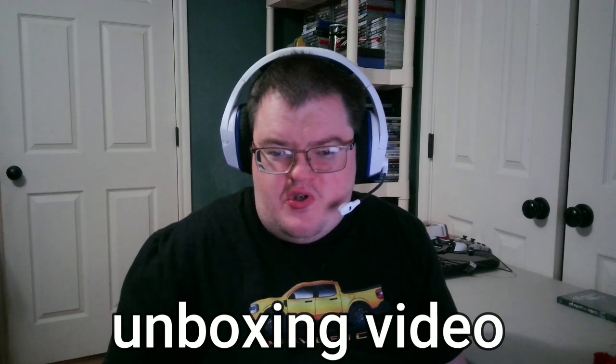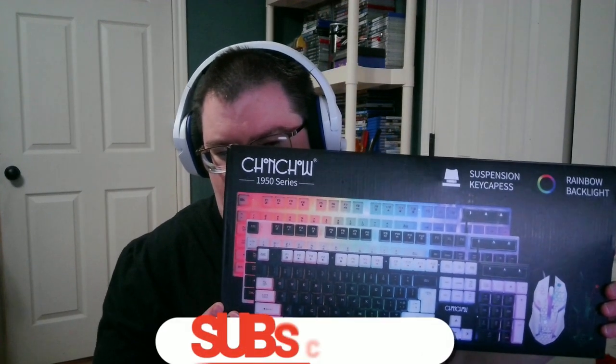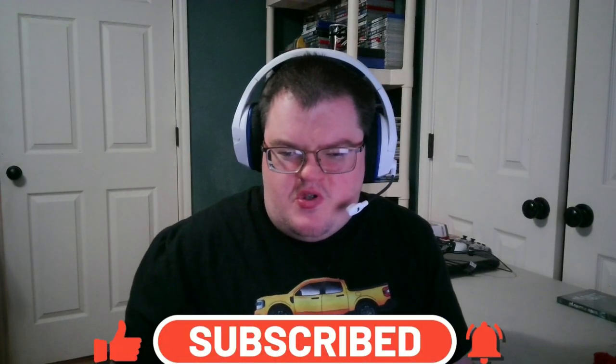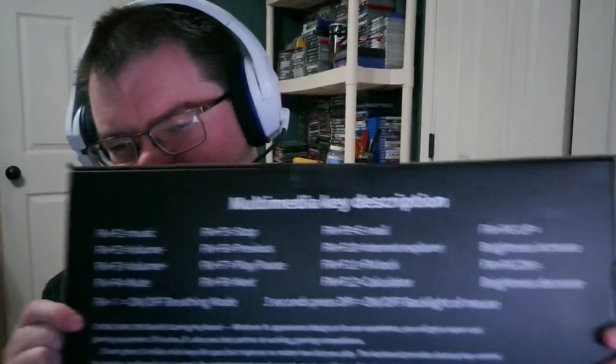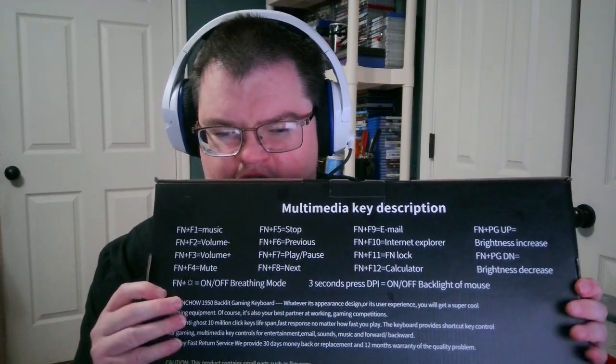Hello everybody, today we are going to be doing an unboxing video. This one I got here is a mouse and keyboard — this is what it looks like. It's an RGB color combo. On the back here there are a lot of key descriptions, a lot of FN keys for this keyboard, so this is going to be a pretty cool little keyboard. I'm going to open it now and show you guys what it looks like.